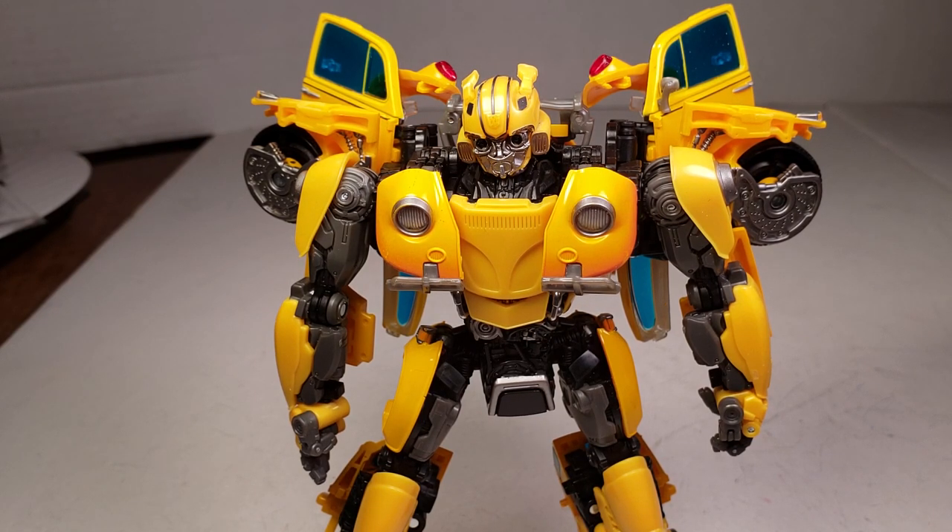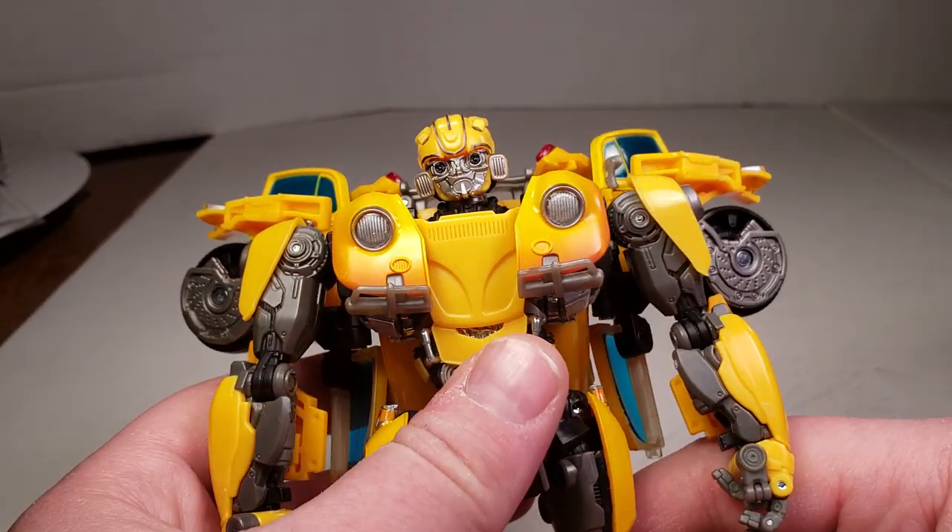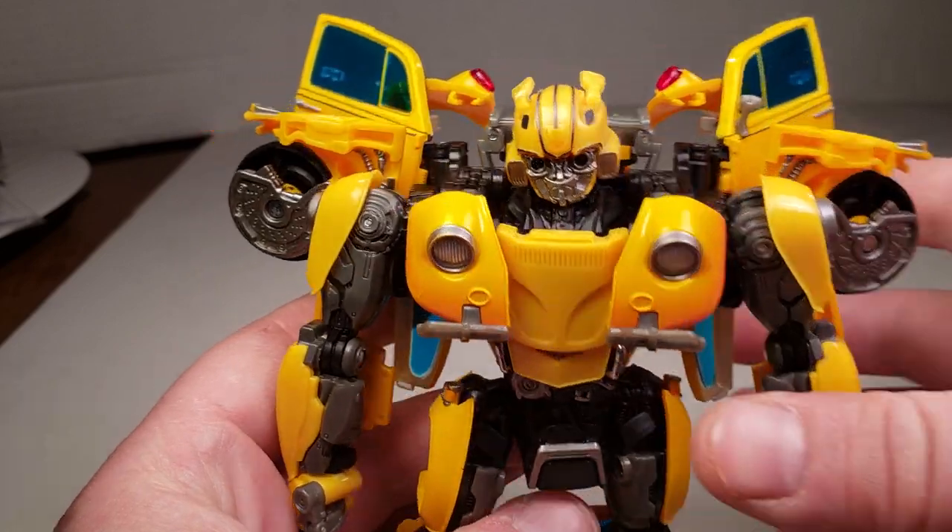Yesterday I did part one, which was basically a review on the car mode and to robot. Now we're doing part two, which is a review on the robot and then transformation instructions to car. Hopefully it all goes well as planned. So checking out him in robot mode — he's very, very nice in robot mode.